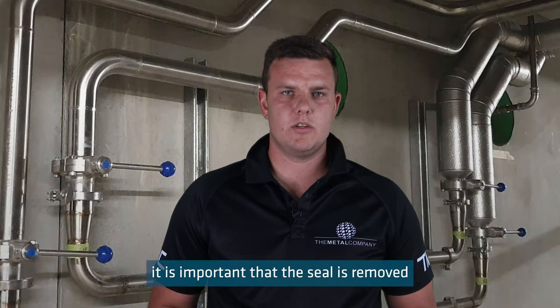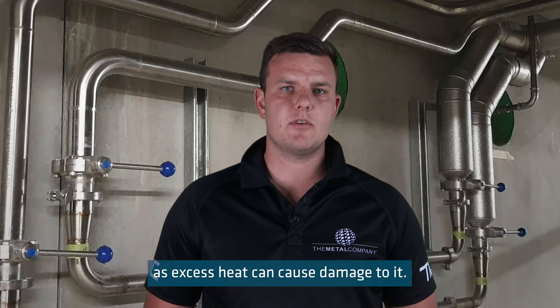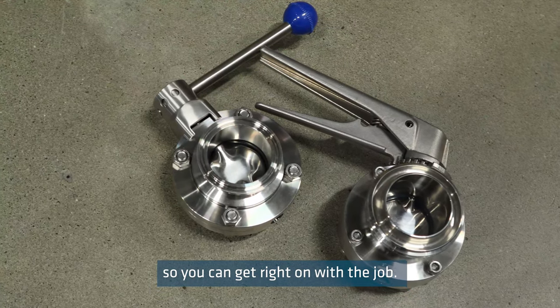When these valves are welded, it is important that the seal is removed as excess heat can cause damage to it. We supply the butt weld valves disassembled on arrival for welding. However, the pre-welded valves are assembled so you can get right on with the job.